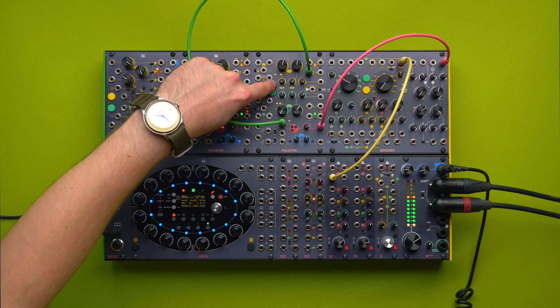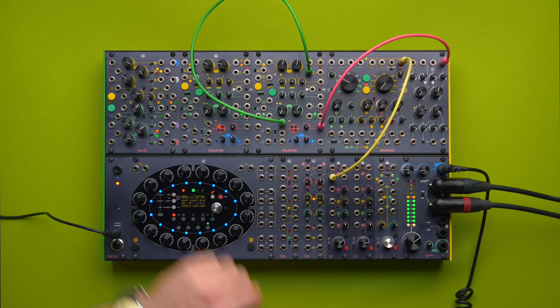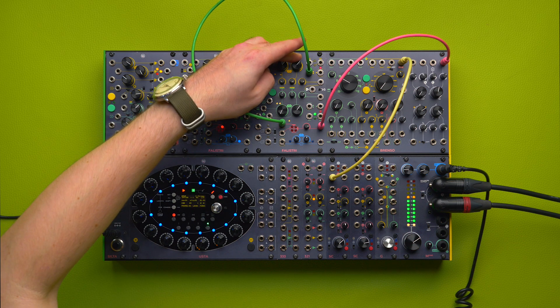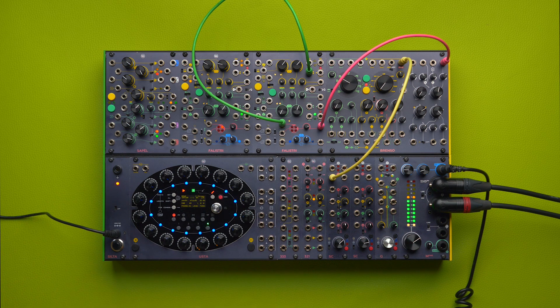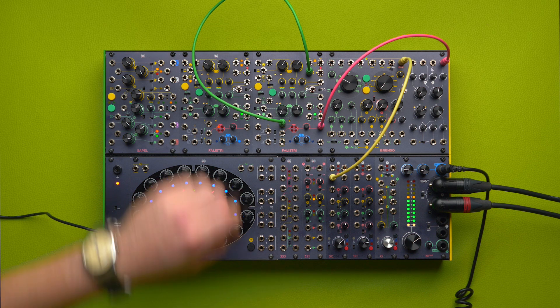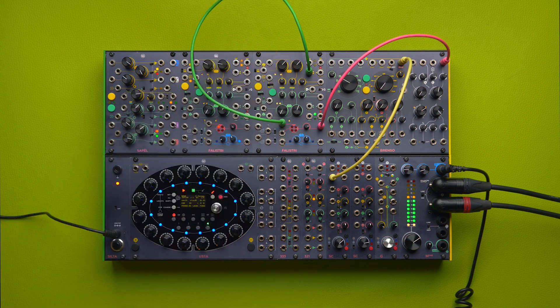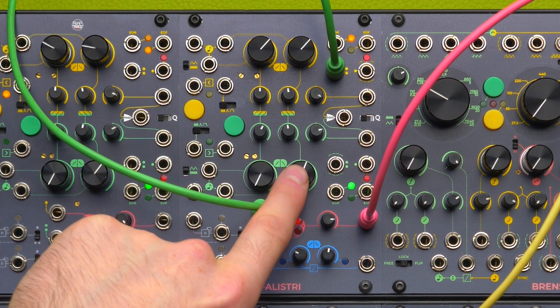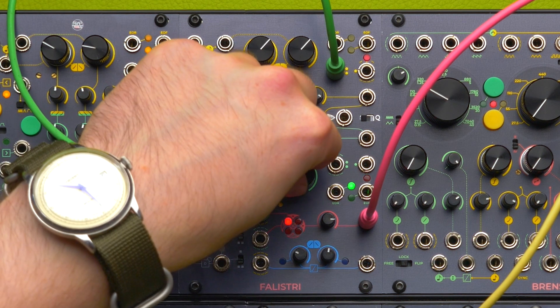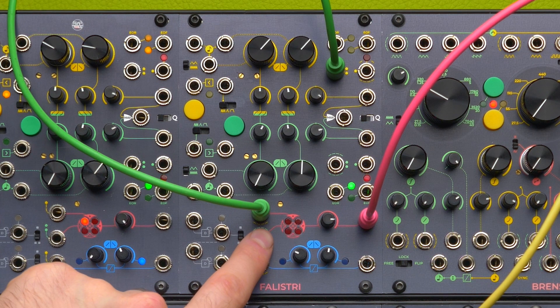And if I activate both LFOs, you will see that the yellow LFO will cyclically amplify and invert the green one, which is going faster for clarity. You will also see that all four quadrants are active.